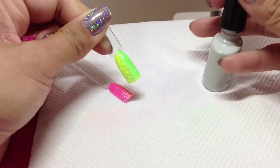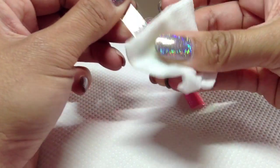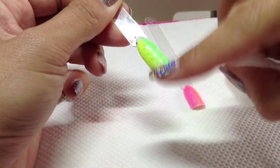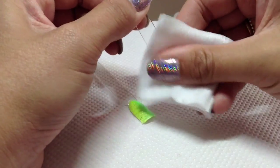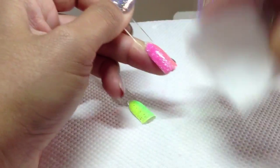I'm going to pop those in the lamp now for two minutes. They're cured, so I'm just going to remove the sticky layer because we're going to be adding foil and we don't want it to stick to any other part of the nail. Don't worry about it coming off because it's cured — we're just working the sticky layer off.